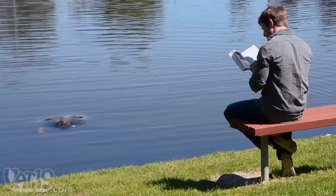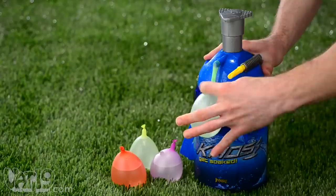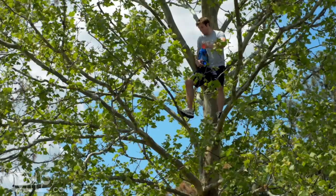Want to bring water balloon warfare to a whole new level? The Tie Knot Battle Pump is a portable water balloon filling station with an ingenious tying tool, making it easy to fill and tie your own water balloon arsenal anywhere.